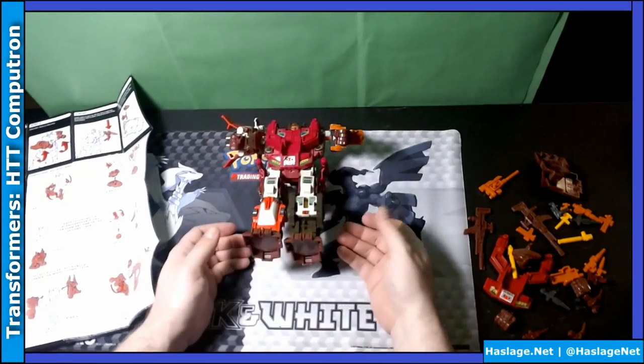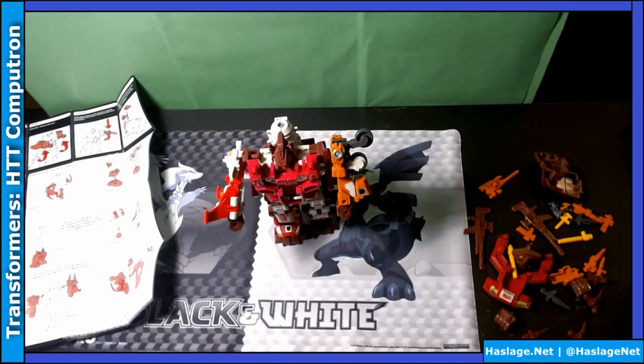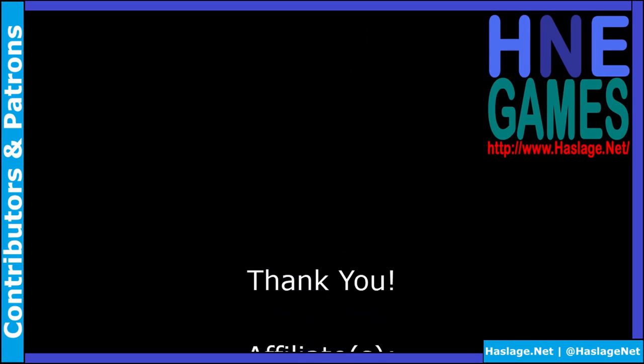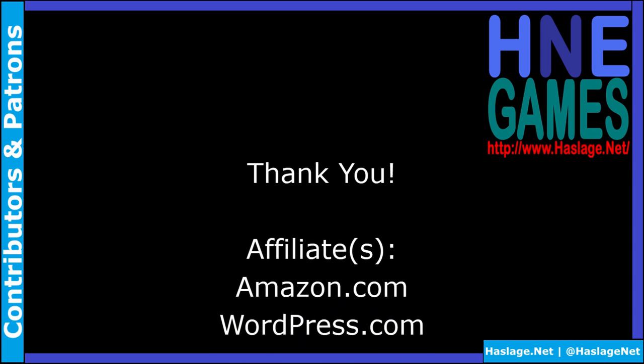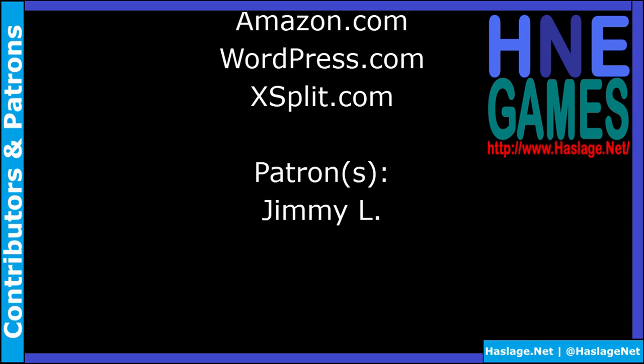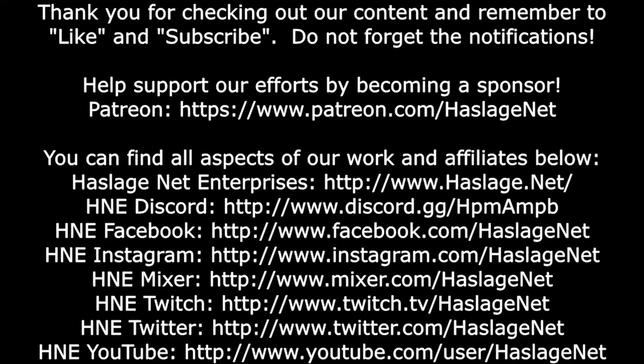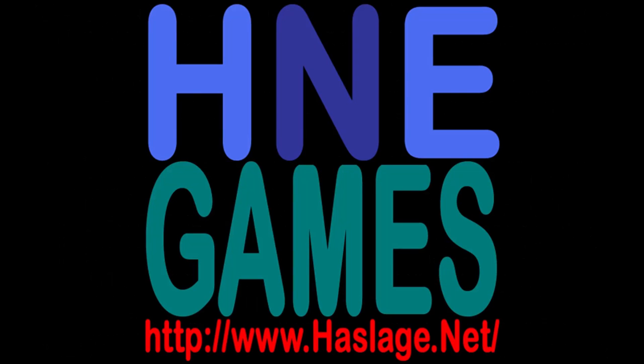He is back heavy. Anyway, thanks for watching. Please remember to like and subscribe. Thank you for watching this video. We'd also like to thank our contributors and patrons for supporting this video. If you wish to add to the discussion, post a comment below. Please remember to like, subscribe, and check out our other videos. Before you leave, please remember to click like and subscribe. If you want to receive notifications, enable them by clicking on the bell. Check out our social media at HasledgeNet and our website at hasledge.net.